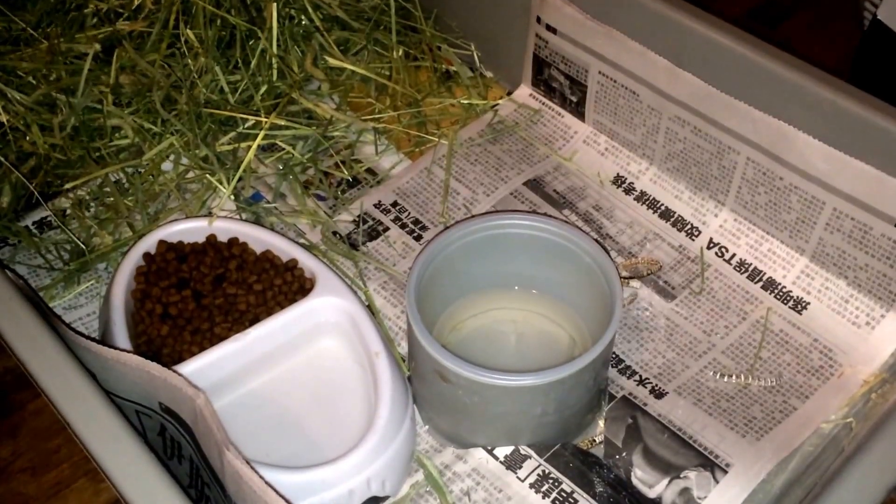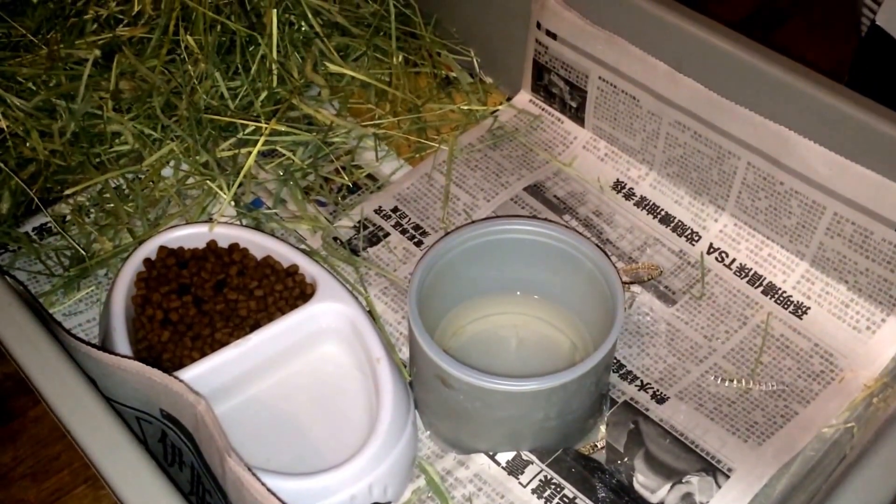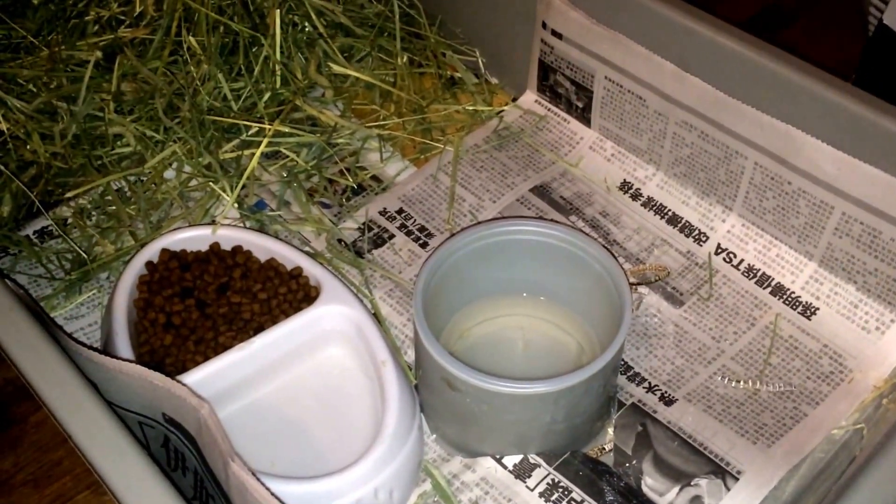Hey, what's up guys? Landon from the Monarch Reptiles here with a quick update on the Blue Tongue Skink that I just recently acquired from the White Plains Expo.